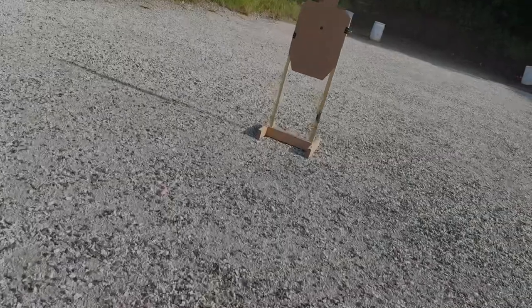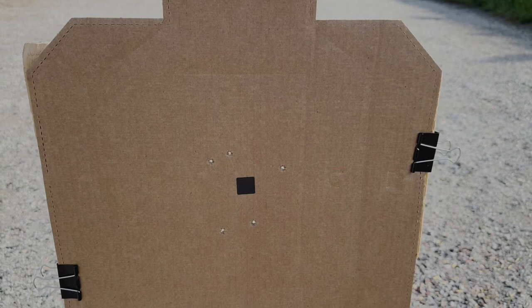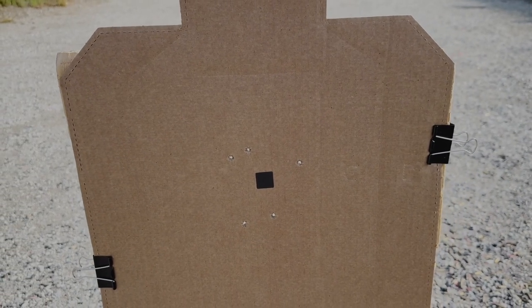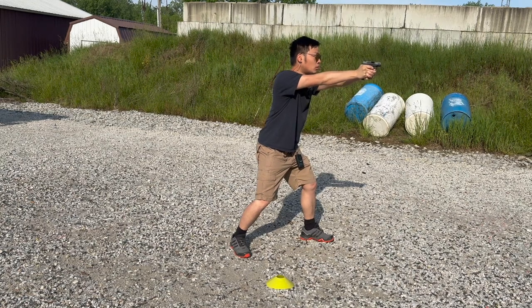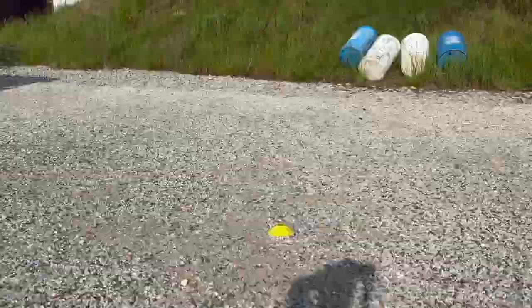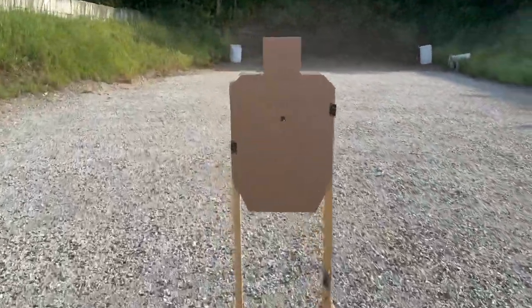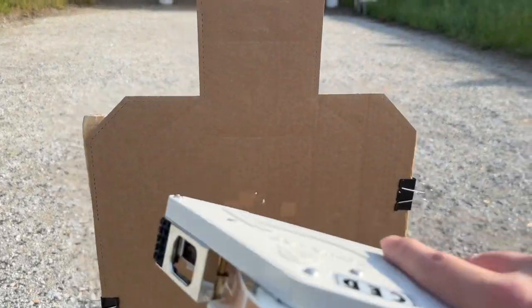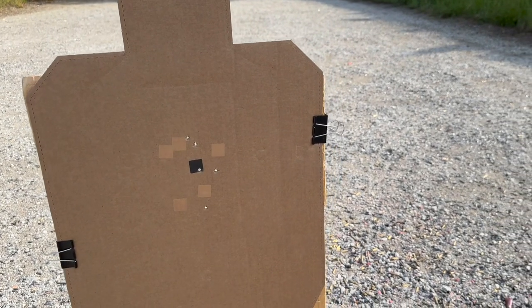The gun kicks a lot more than I expected. Here's the first shot from 10 yards — let's do that again and see if I can make the group tighter. Way better group this time. I pushed one shot down, which I felt. My hand is really hurting because it's such a small gun, but the 10-yard group is pretty good. Let's move on to 15 yards next.